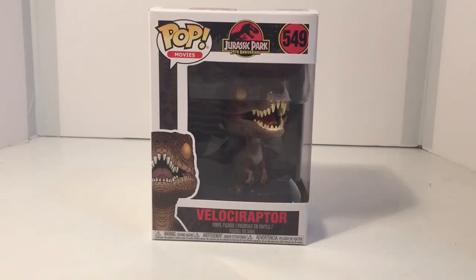I'm not a large collector of Pop Figures — I have some — but I'm a big fan of Jurassic Park, so I couldn't pass up getting the Velociraptor. The Velociraptor is kind of my go-to dinosaur.